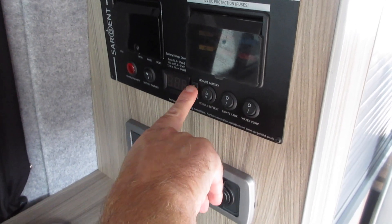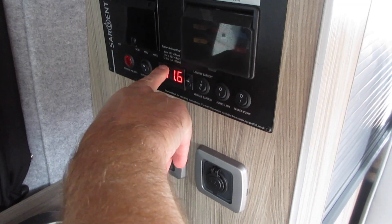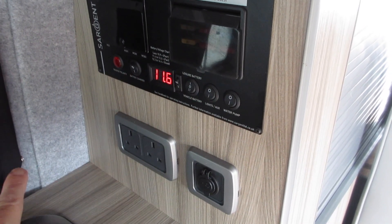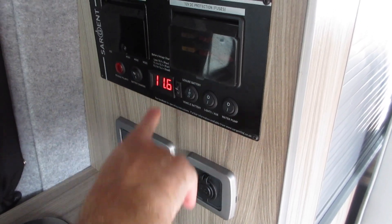This indicator will tell you the voltage. 11.6 is okay — generally we keep it above 12 or so. When you do hook up to a campsite, you will see this voltage indicator go much higher.